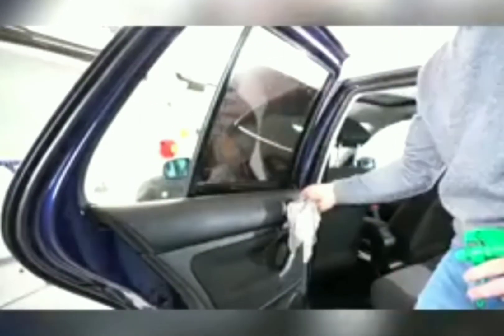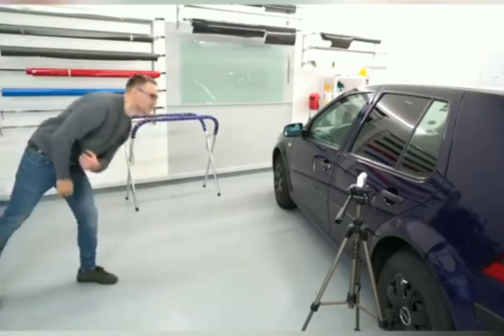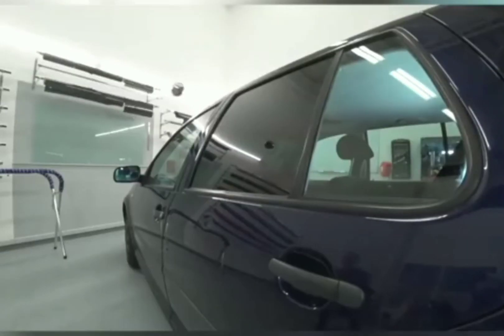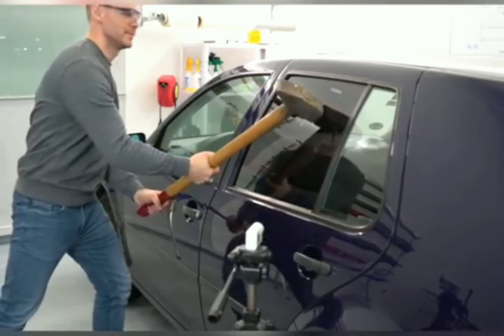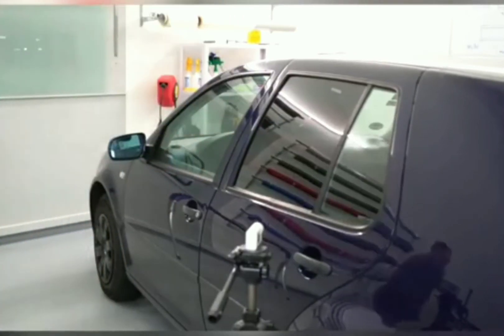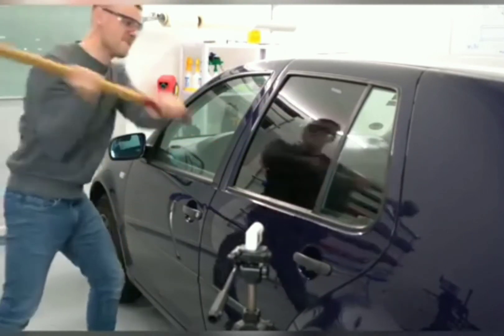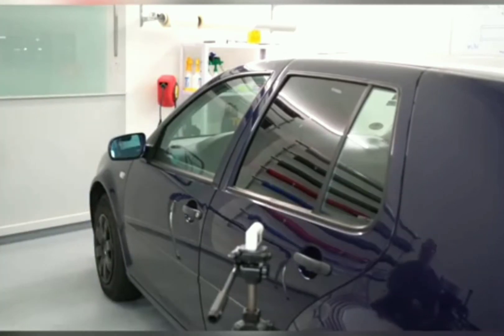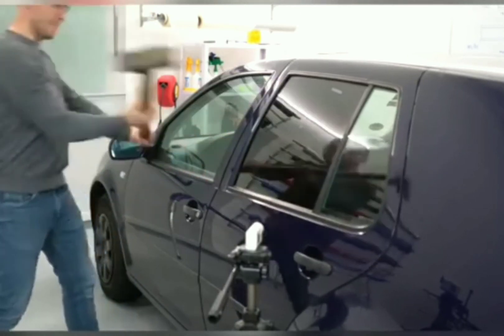He's going back to the steel ball first — no damage whatsoever. Look how far back it throws him. Looks like he's about to fall. It totally repels it. That's pretty cool.